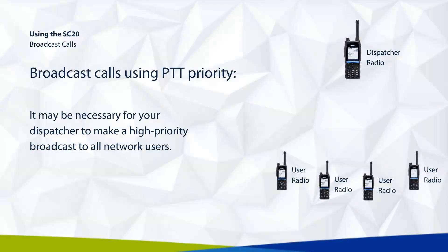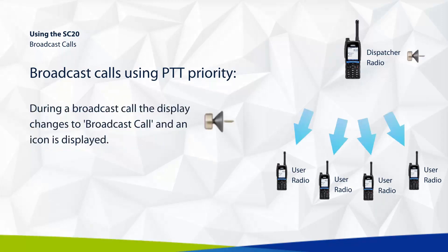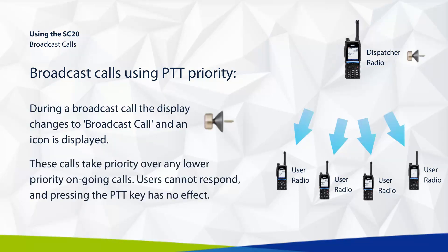It may be necessary for your dispatcher to make a high priority broadcast to all network users. During a broadcast call, the display changes to show 'broadcast call' and an icon is displayed. These calls take priority over any lower priority ongoing calls, and users cannot respond — pressing the PTT key has no effect.